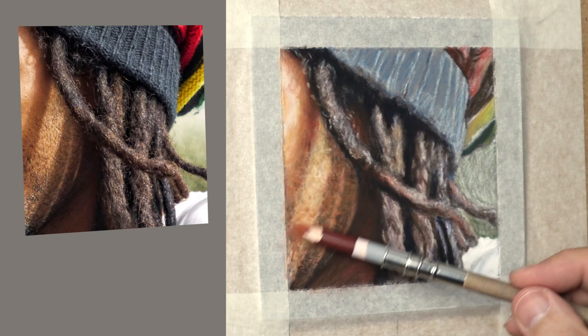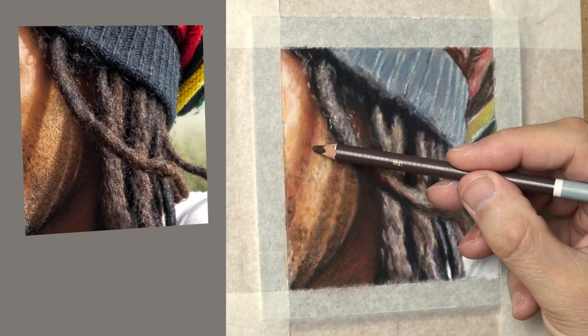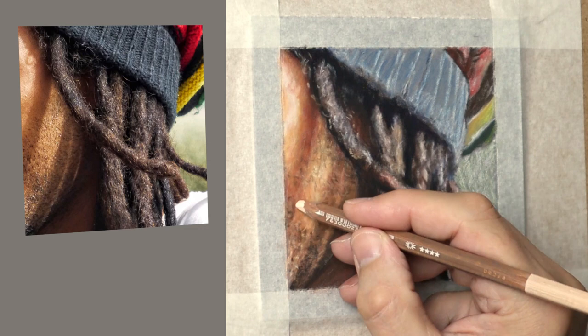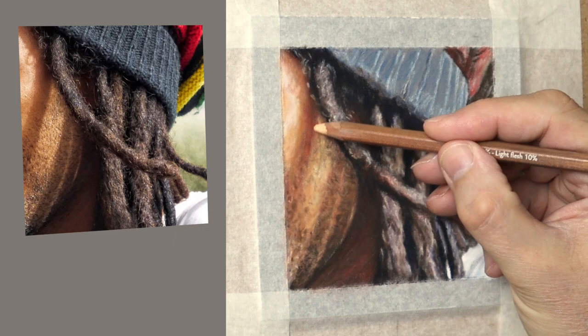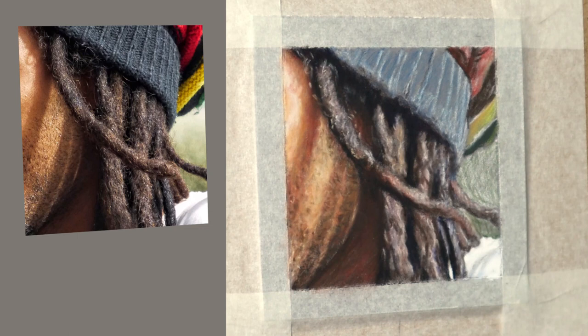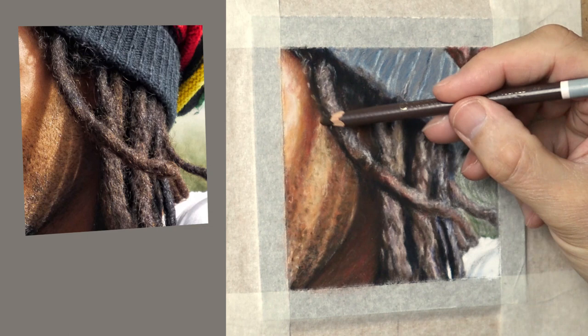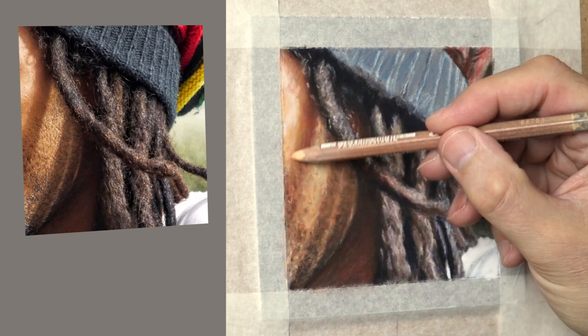Just refining the details of the flesh tone now by adding that sort of stubble in there, using the burnt umber and burnt sienna. Just letting the texture happen. If you just focus your heart and let go of the mind, just let your movements flow from you, you'll find that the details just take care of themselves — they just happen. The more you can let go of the mind — because the mind likes to control — if you want that freedom and joy of expressing, just let the heart guide the mind rather than the mind taking control.